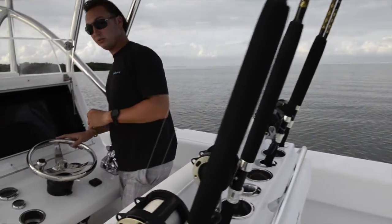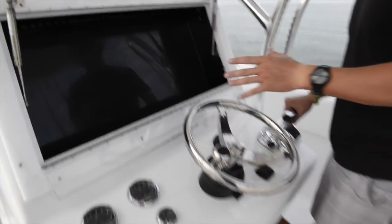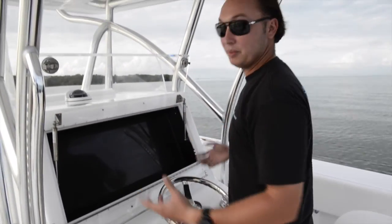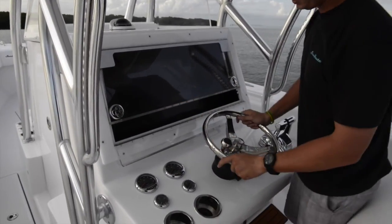Looking at the dash of the console, you can see we have a nice large carbon fiber dash here. You can equip this however you like with electronics — it'll hold two 12-inch screens and a 15-inch screen. All of your accessory switches are directly underneath, out of the elements and hidden away. That all closes down and locks into place.